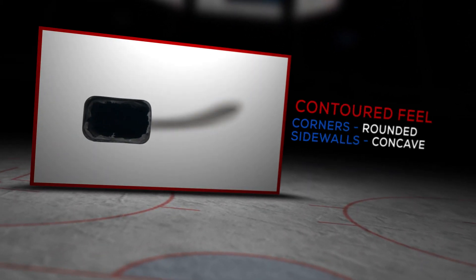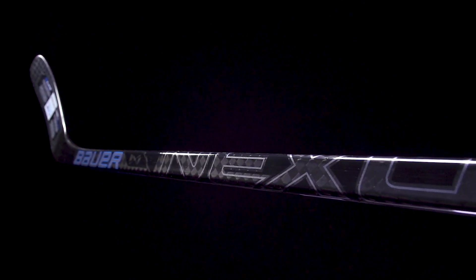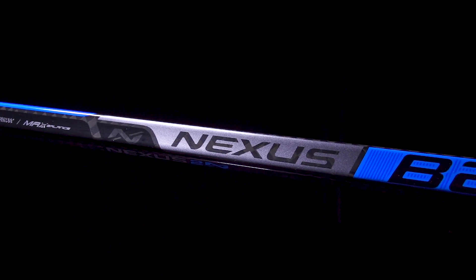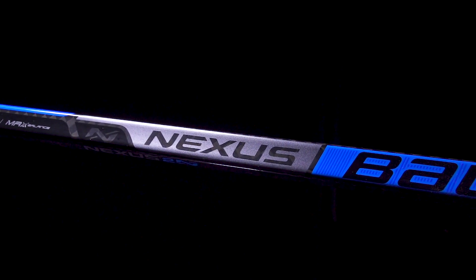We have slightly rounded corners with slightly concave sidewalls, offering a nice comfortable natural feel in the hands. For materials, big upgrade with their R3 Resin System and 12K Carbon Fiber. R3 is a bit more efficient at transferring energy as you're going ahead and shooting, and also a little bit more durable than the R2. The 12K Carbon Fiber is actually 10% stronger than the 3K that we also find in that N2900.